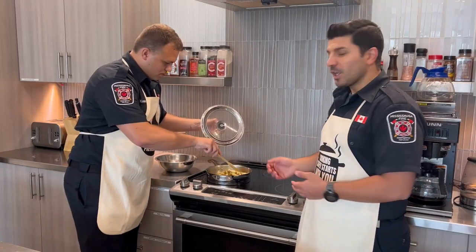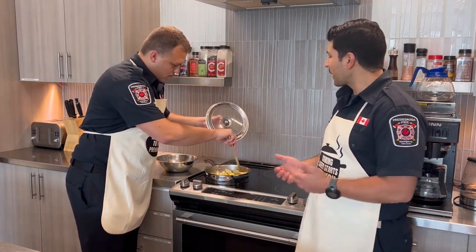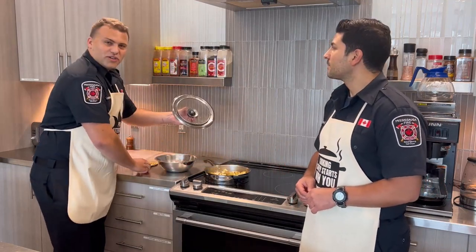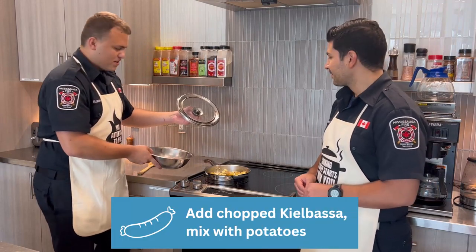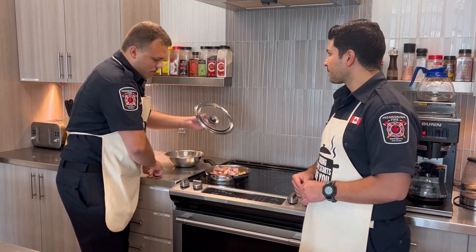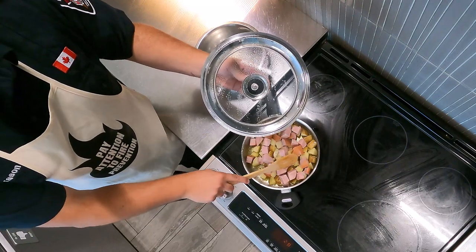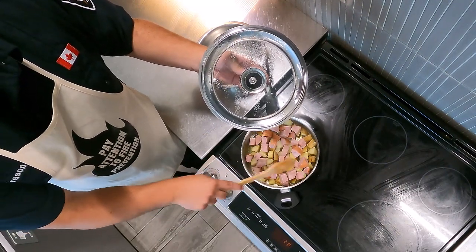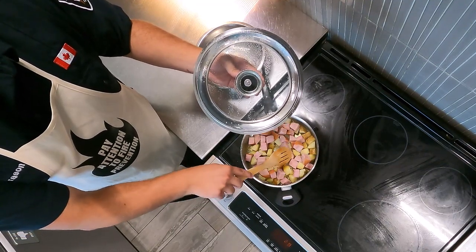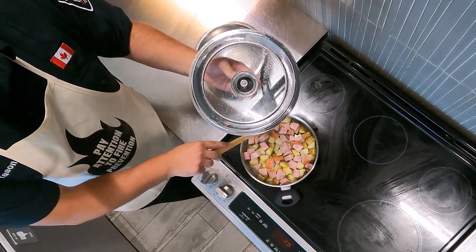As you can see, our potatoes are sizzling and getting nice and soft, also golden brown. Inspector Creason, what would be the next major ingredient to add? The next major ingredient is our famous kielbasa. We add the kielbasa and mix it all together. We're going to keep cooking it until it gets a nice golden brown color.